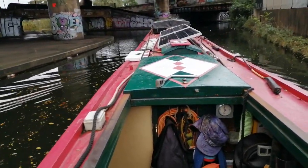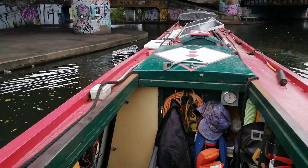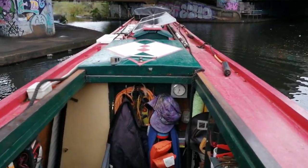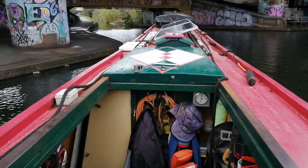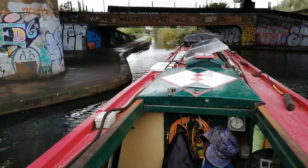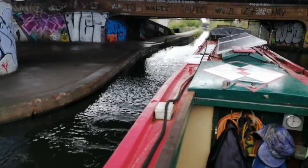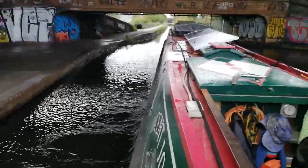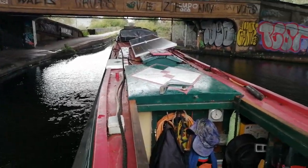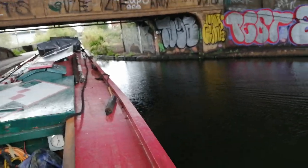Seems to be okay. Seems reasonably well judged. If you want to actually turn sharper, you put more power on. Try and avoid any pilot-induced oscillation. The River Tame is coming down here — am I going to hit that side? No, we're good.